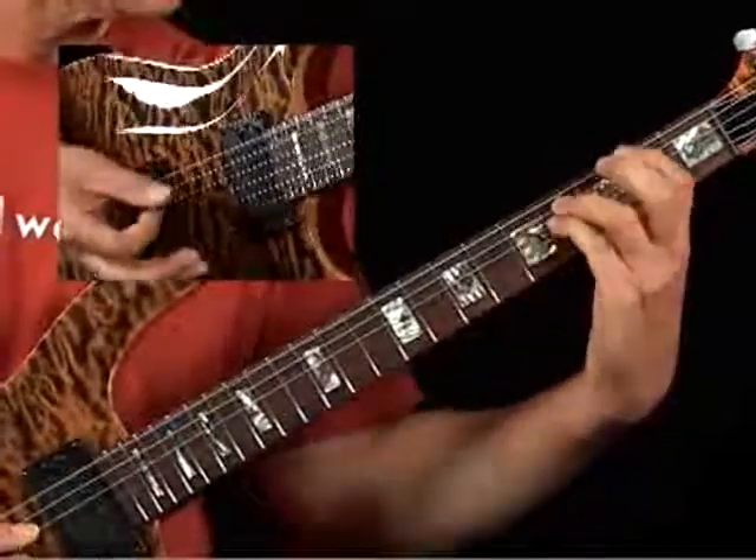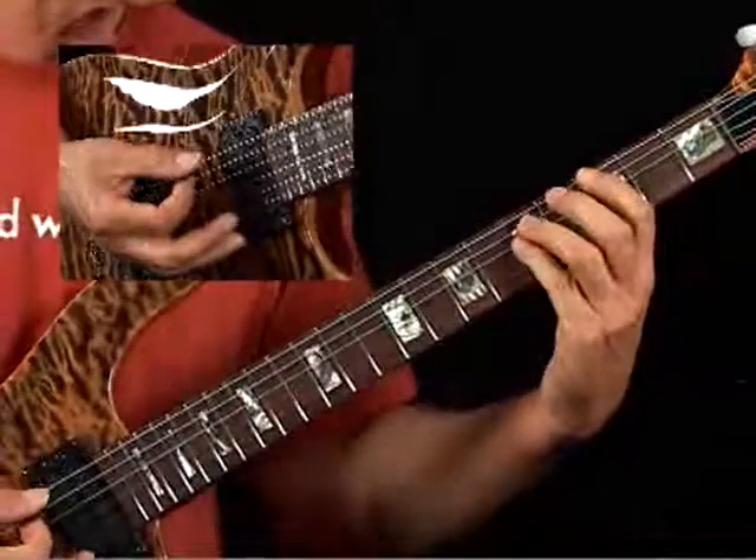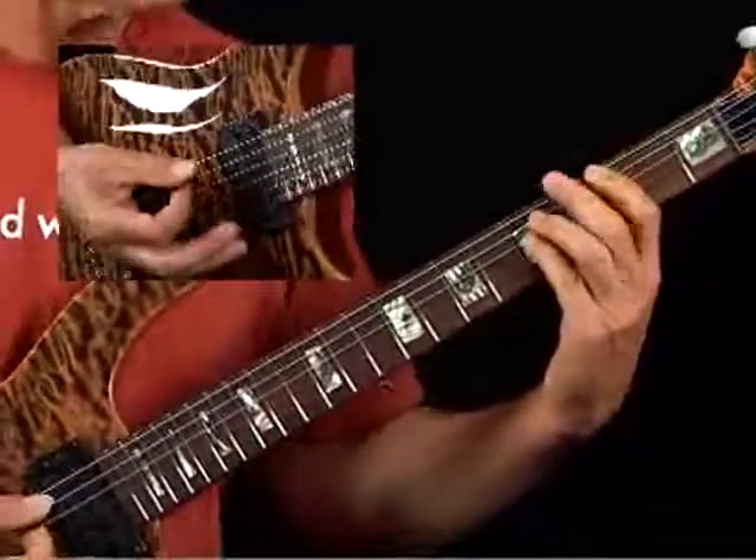For a half-step slide like that, you can just pivot on your thumb. You don't need to move your thumb with your hand. Try it both ways.